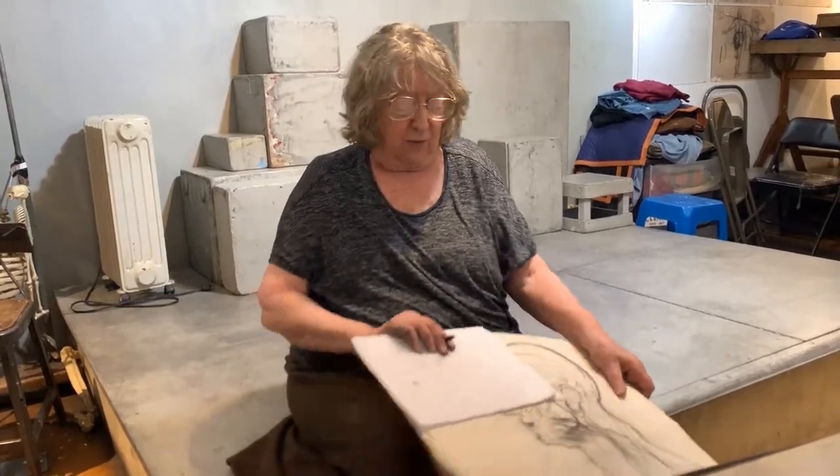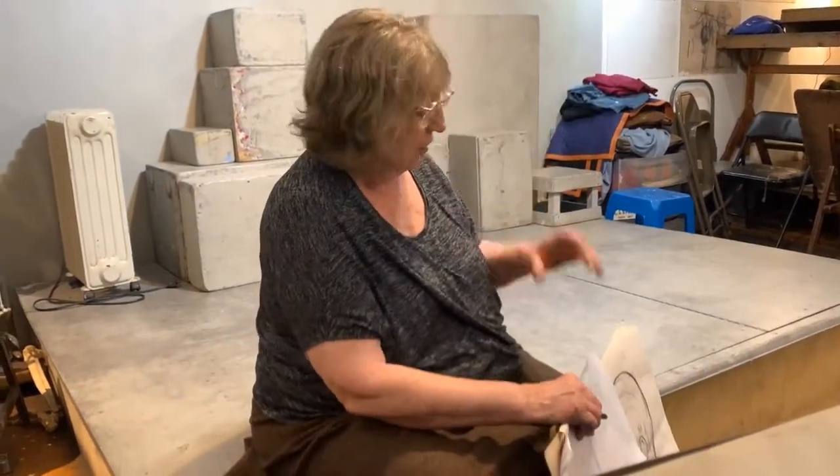And later on, when we keep going, we'll have Roger demonstrate some of the muscle structures and bony structures in the neck.